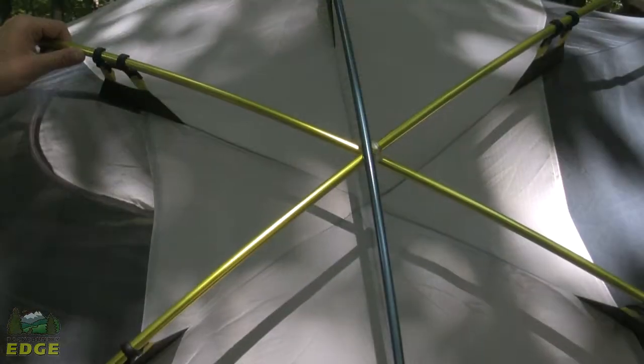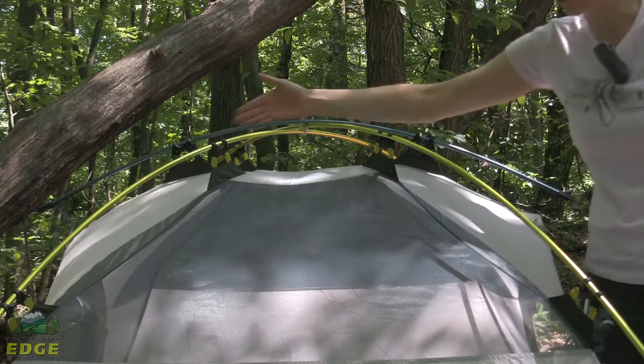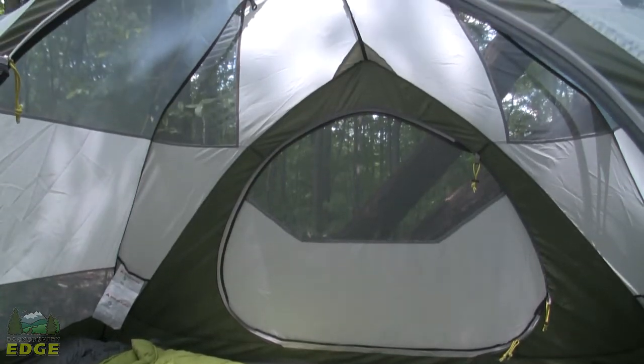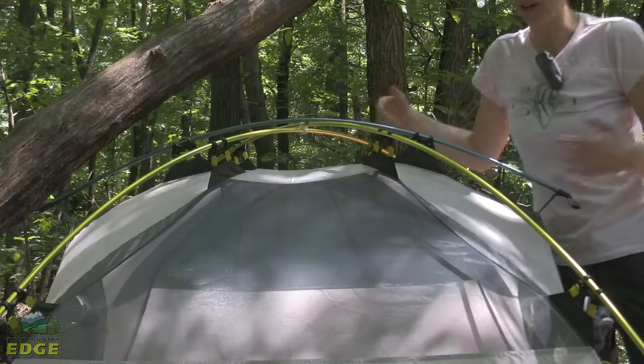You've got a classic two-pole wedge design here on these yellowish-green poles, and your third pole — the brow pole in blue — is one of the things that increases that structure. It also really pulls the sides of the tent out and away from the interior, which opens up the inside of the tent and gives you a lot of livability and space.